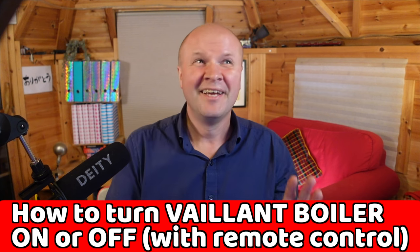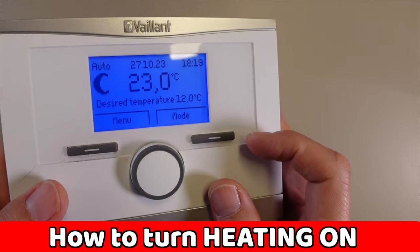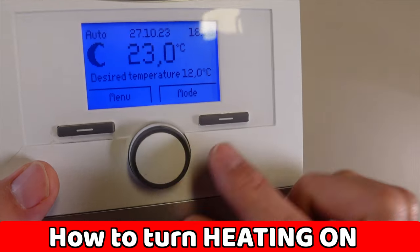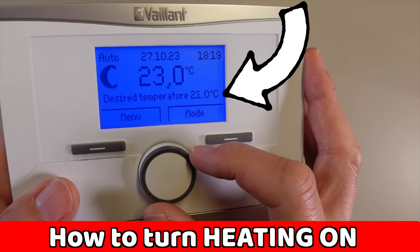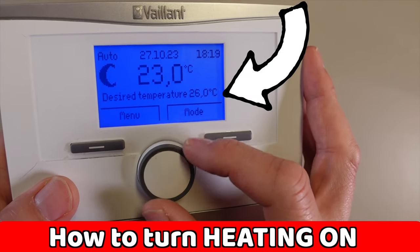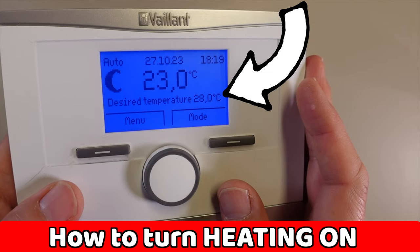So this is good news for us. If you want to turn the heating on quickly, turn the dial to change the desired temperature to a really high number and the heating will just stay on, because your house is never going to hit 28 degrees. Well, our house never hits 28 degrees.